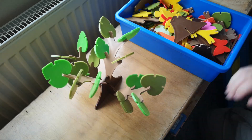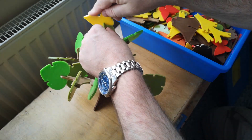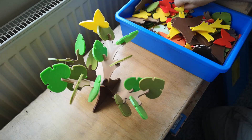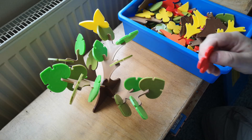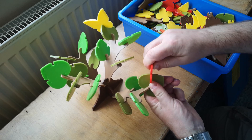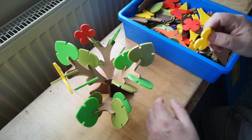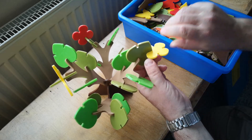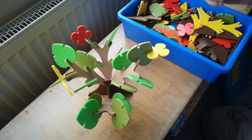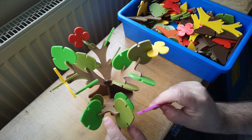So there we go, made a little tree. And we can put a butterfly on one of the leaves, maybe a flower over here, and a different coloured butterfly over here perhaps.